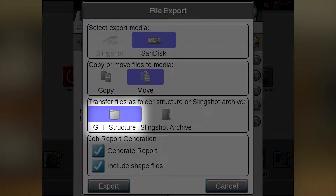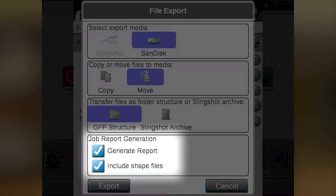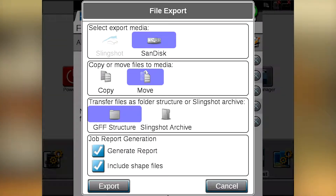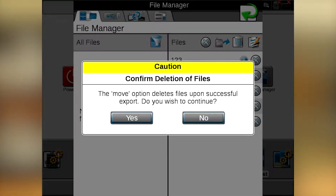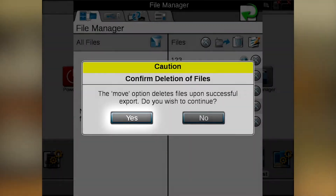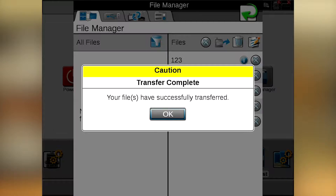We're going to use a GFF folder structure and we're going to generate reports and include shape files. So now we're ready to export the files. We'll hit the export button and it will tell us to confirm deletion of files. Yes, we want to delete the files off the Viper 4 and put them on a USB. We'll hit yes and it'll say transfer in progress, and it'll transfer the five jobs in this case that we have to the USB and also delete them off of your Viper 4.